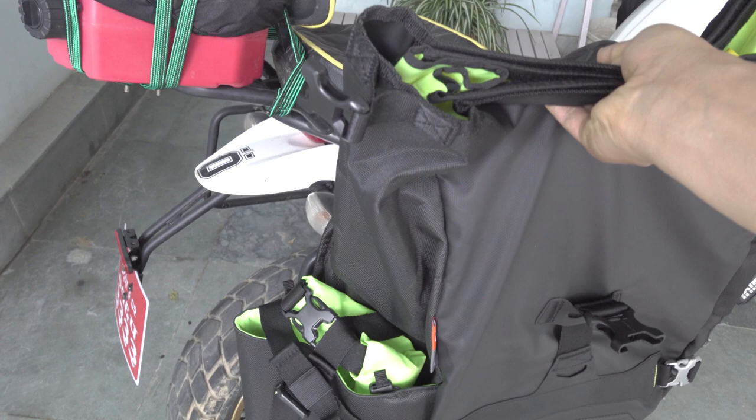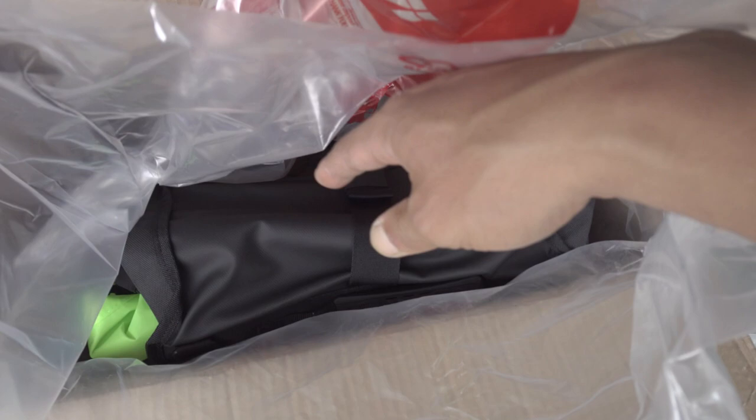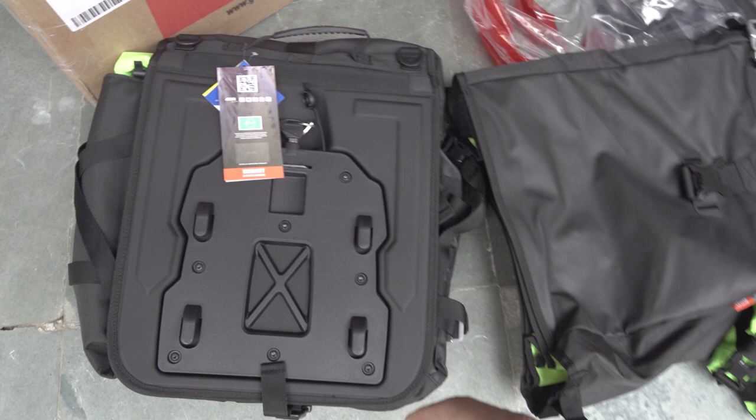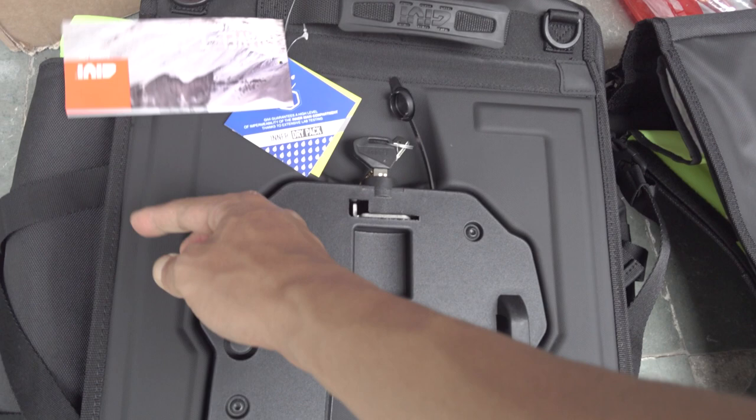Let's get started on the other bag and see what we have. So we have a pair of two bags here as well. You're greeted with a warranty card and an inner dry bag included. Both of these pannier bags are also included with a key.